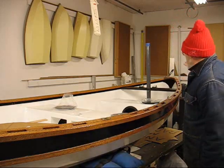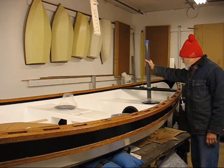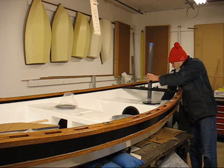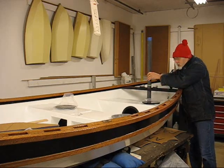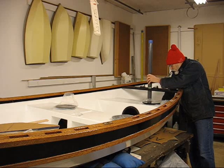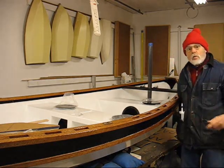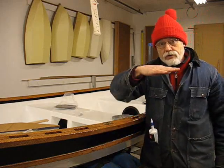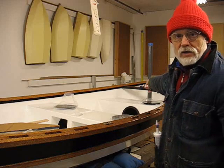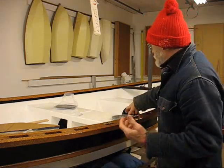I've got my mast partner bolted in and the mast is tentatively in place. I haven't drilled the hole for the cup on the bottom to hold it yet. I'll probably wait until I get the boat in the water to check the final attitude, and then I'll drill the pilot hole where the base of the mast goes.